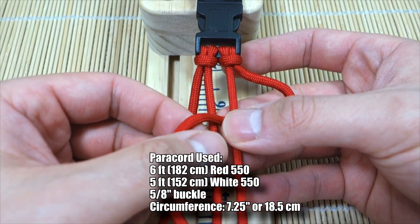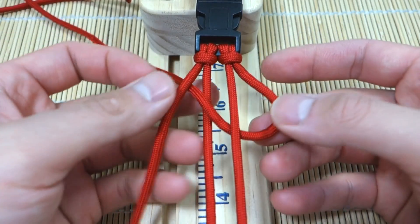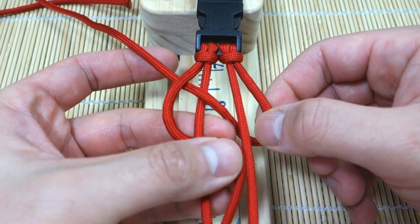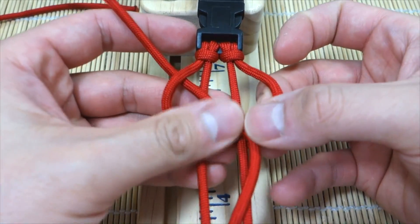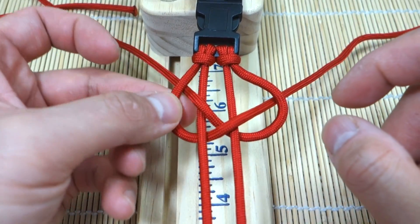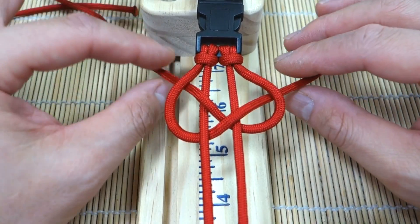To start out, we're going to take the right strand, go underneath the right core strand, then go over the left strand. Then we're going to take our left working strand, go over top this strand here, then go under the left inner core strand, go over this one, and go through this gap here. So they were both over-under, but this strand goes underneath the left working strand, and then the left working strand goes under, over, and through this gap. If you get confused, pause it right here — it's kind of like a pretzel.